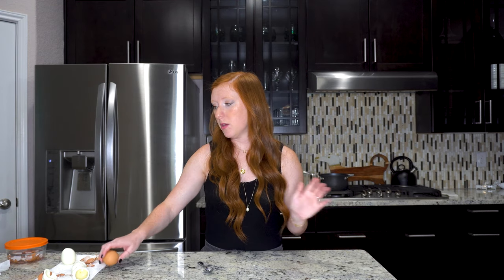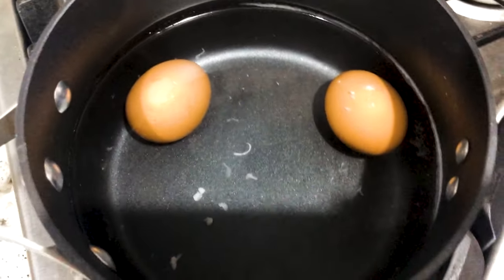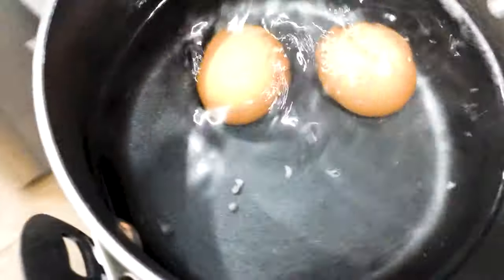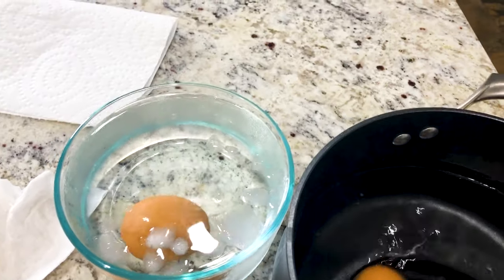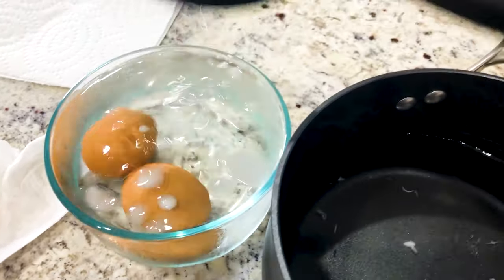Before we do the last one, I'm going to wait until we can put the eggs into the ice bath because they have to be in there for about 15 minutes also. It has been 15 minutes. I'm going to take these bad boys out of the water and put them into the ice bath. We're going to move this pot over to my island. Here's one egg going into the ice bath, and here's the other egg going in with it.